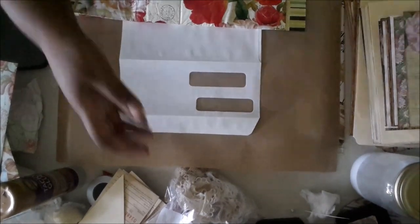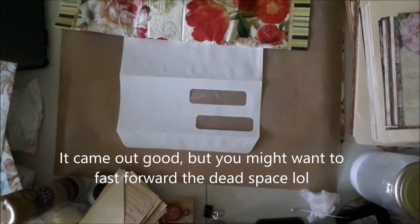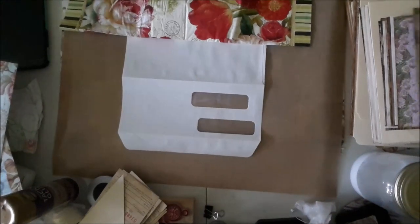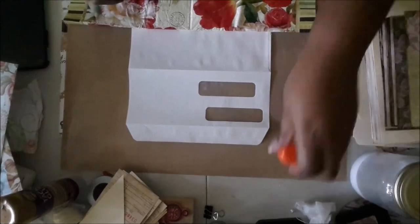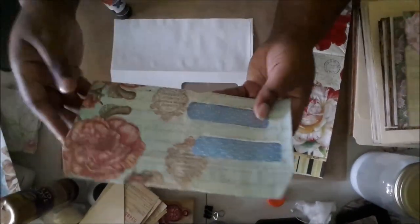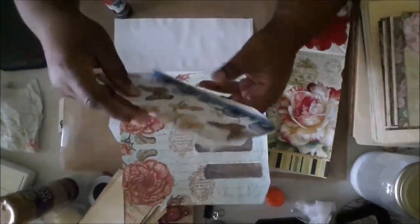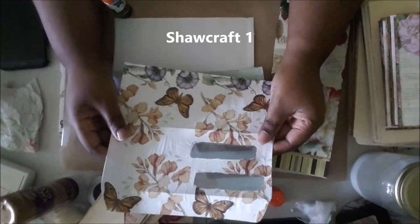Hey guys, I don't know how this video is going to come out because I'm using the cell phone — it always gives me a delay. I know I'm going to be texted, so I'll probably speed this up. I just wanted to show you something I forgot to include in the video I just uploaded. I was thinking about Diane from Sharp Craft One.